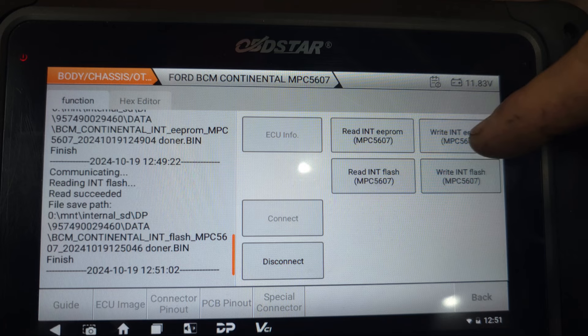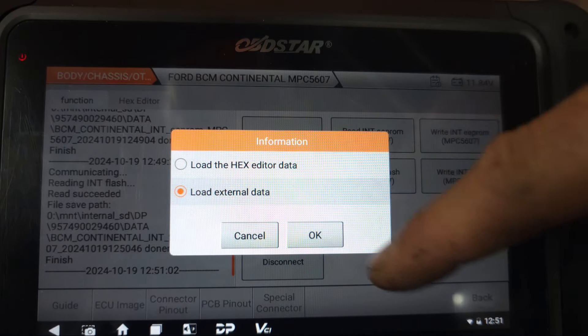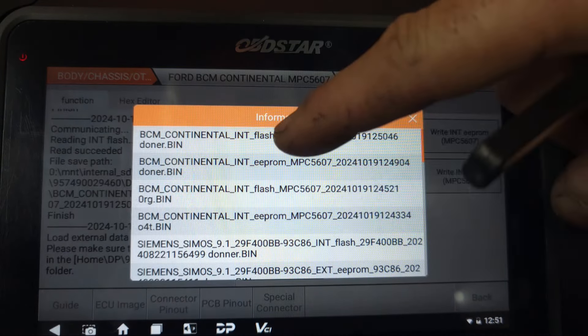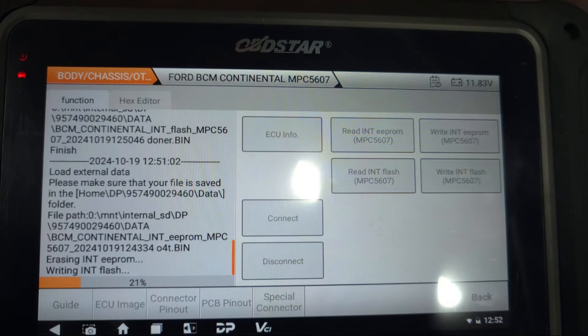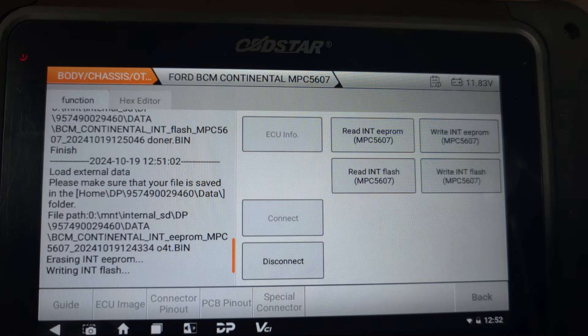From here, we're going to write the EPROM. Load from external data. This is the flash EPROM. This is the original EPROM. As you can see, it's written. That's good.